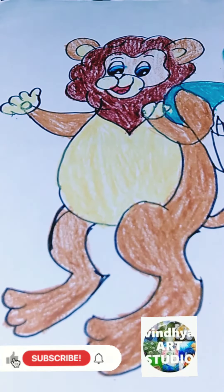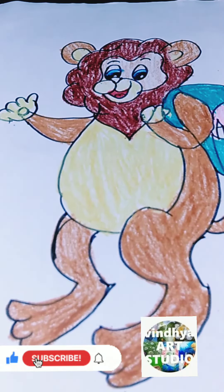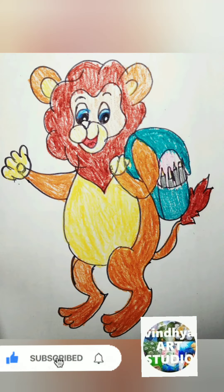Like my video, share my YouTube, subscribe to my channel, press the bell icon, watch my previous videos too. Yes, I finished the cartoon!